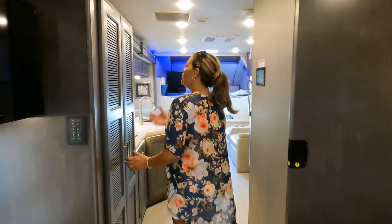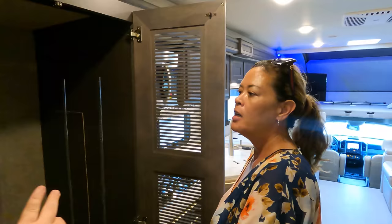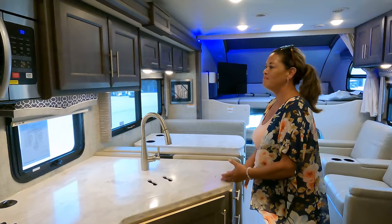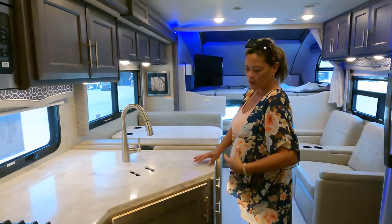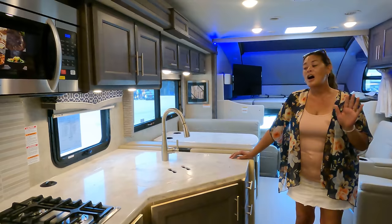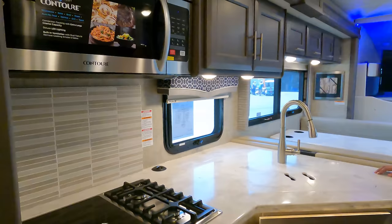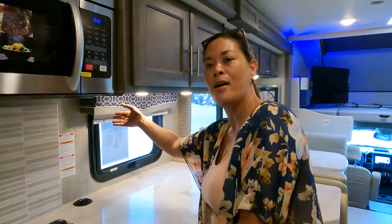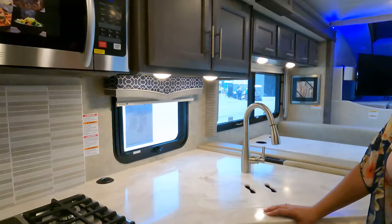Dislike number one: if you put a stackable washer and dryer in here, there is no pantry space whatsoever — so that's a significant combo issue. Comboing that with dislike number two: the backsplash. I feel like it just doesn't really go with the interior color scheme. They designed everything so well that they should have matched the backsplash. This is beautiful cabinetry and color — they just should have done the backsplash to match.